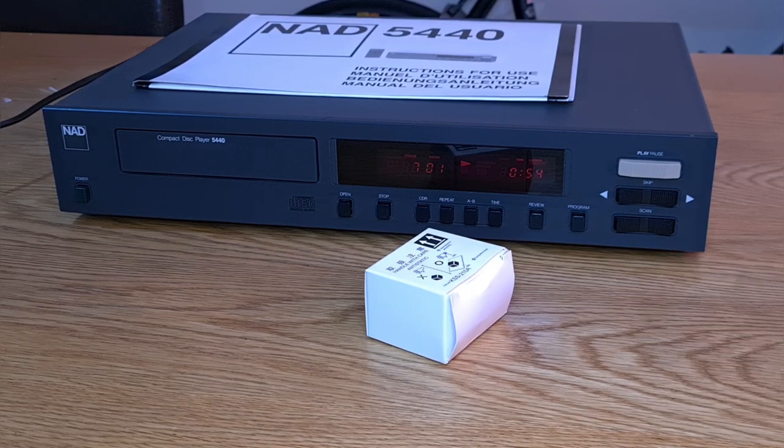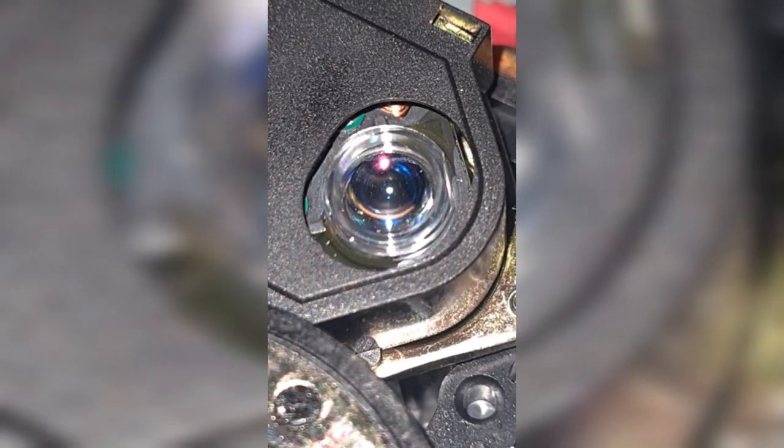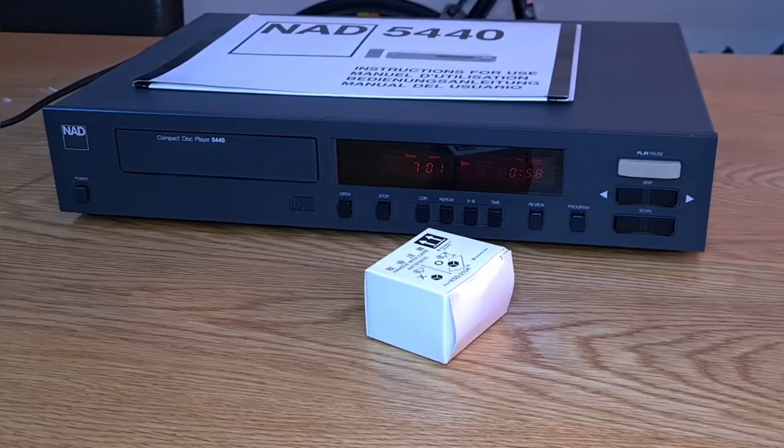I got a little video of what the laser was doing — it does emit a red light when you press play. It just didn't seem to be lasering properly; it was very clicky and kind of flapping about a little bit in its housing. So that's what we're going to do — get this transport out and swap this laser over.